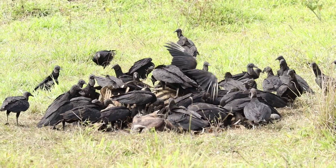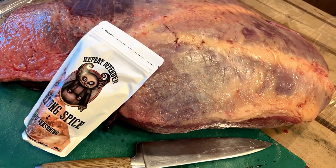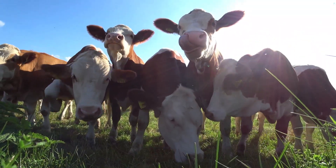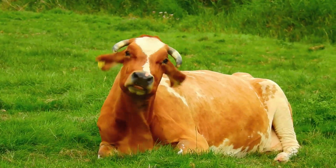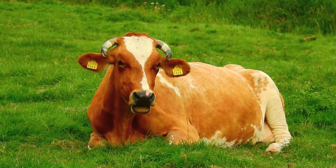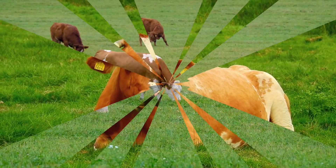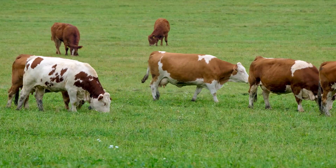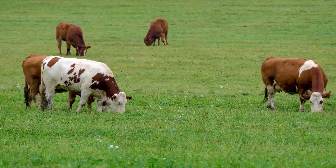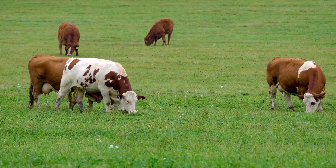First things first, you need to get yourself some good quality beef. I prefer to use topside or silverside, but you can also use rump, sirloin, game, or any cut you prefer. Try to select a grass-fed, responsibly farmed local source, or just ask your local butcher. I personally love fatty biltong, but if not, you wanna make sure that the meat is lean and has very little fat on it.